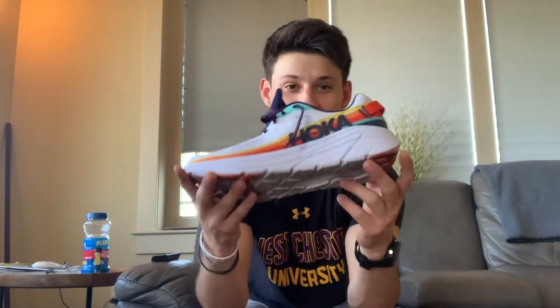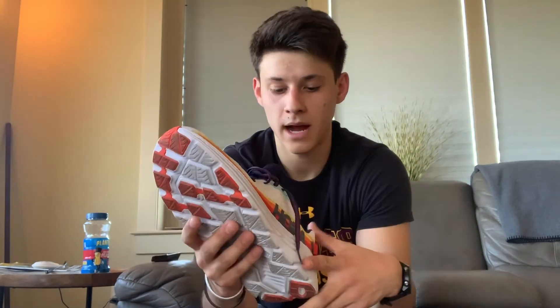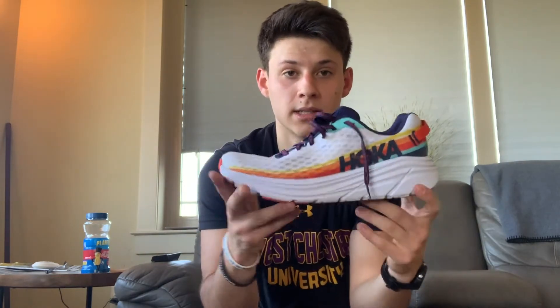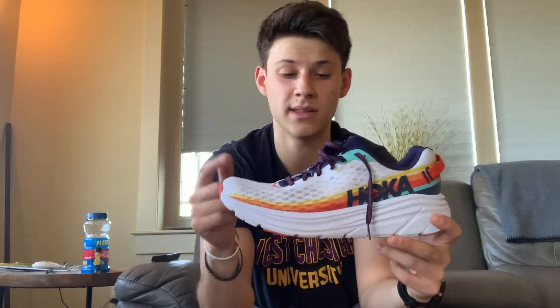The new shoe I picked up is actually the exact same shoe — I just love the Rincons. These are the Ironman edition, and I just love these colors, they stood out. So I will be wearing these on race day.